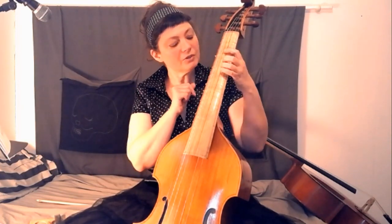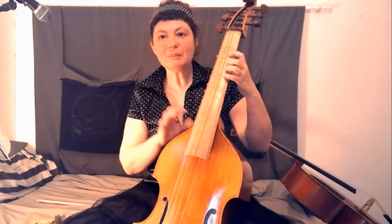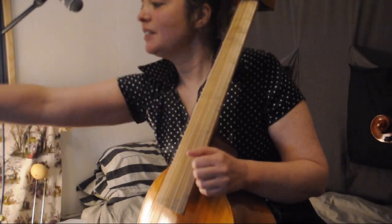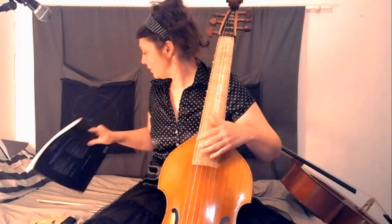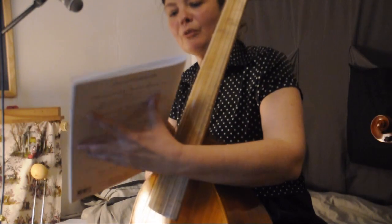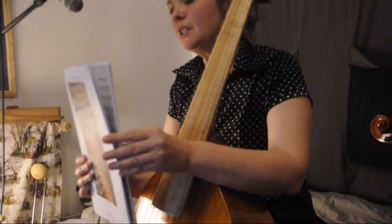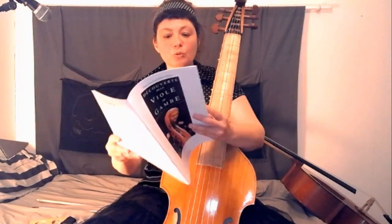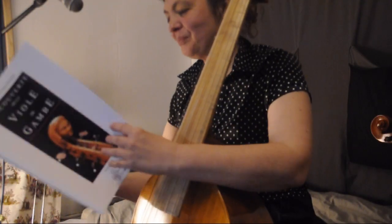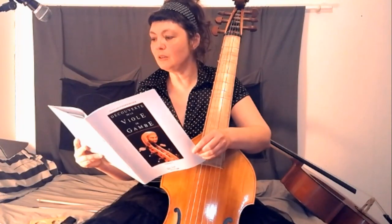Il faut bien faire attention à ça, car j'ai pensé pendant des jours que je devais changer une corde parce qu'elle grinçait terriblement. C'était juste que je plaçais mes doigts même pas un millimètre différemment. Pour les premiers exercices, nous sommes ici dans la méthode complète et progressive pour la viole de gambe. Mais pour compléter, mon professeur m'a conseillé la Découverte de la viole de gambe de Jean-Louis Charbonnier. Ce manuel est plutôt pour les gens qui ont déjà fait de la musique et qui peuvent lire les notes. Il a des petits morceaux très simples.